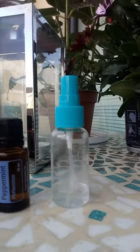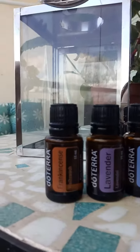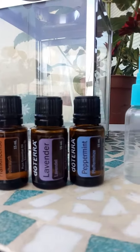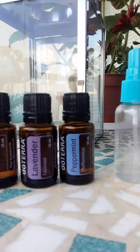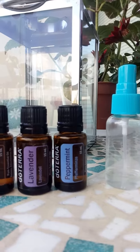I fill the bottle with two drops each of peppermint, lavender, and frankincense. I like peppermint because it cools and gives the scalp this kind of freshness.